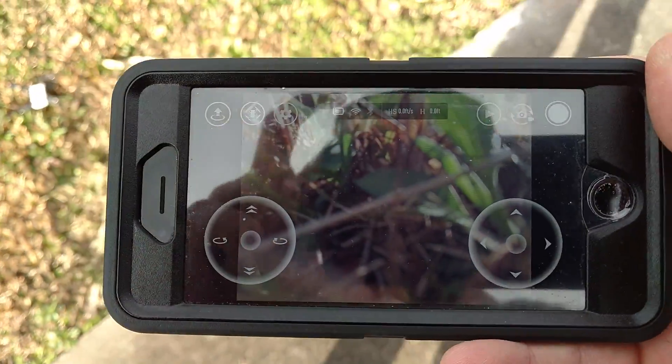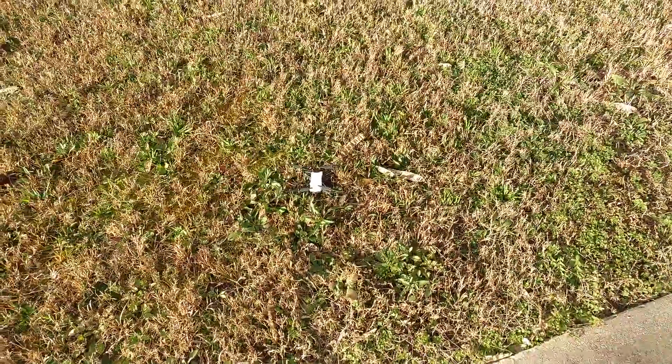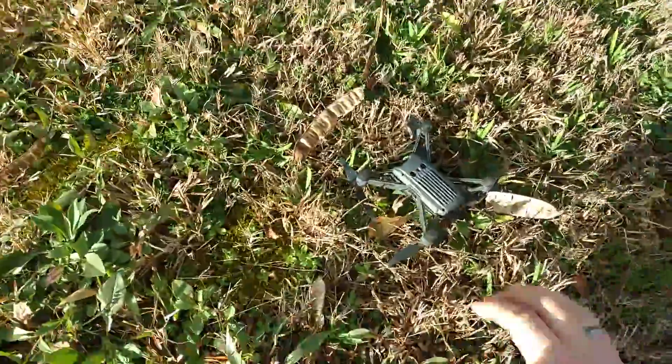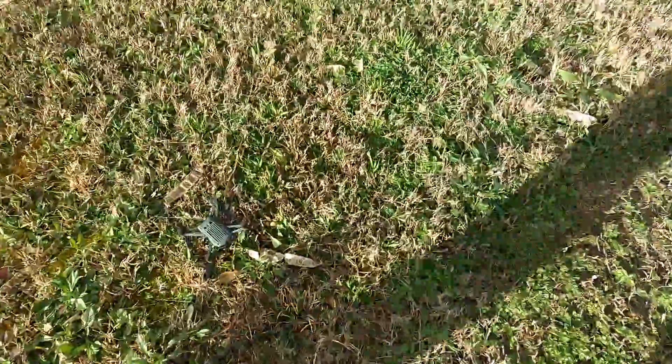I'm going to put this drone out in the yard. I have my Tello app, and what I'm going to do right now is hit the takeoff button. Watch the drone — see, it does this every time. I'm going to try it again just so y'all can actually see. So every single time it flips over.